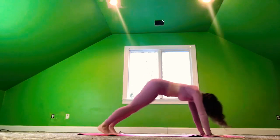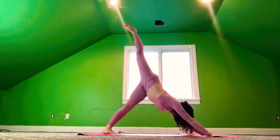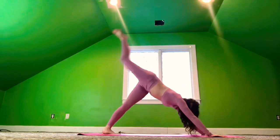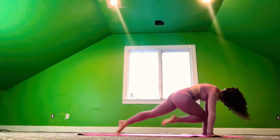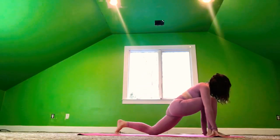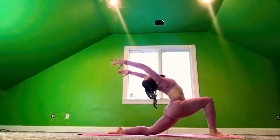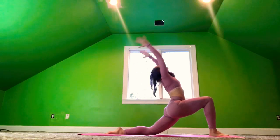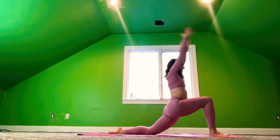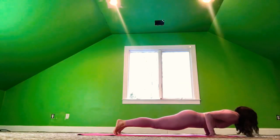Chaturanga. Inhale, cobra. And exhale, downward dog. Inhale, the right foot rises up. Exhale, right knee to the right elbow. Crossing it over to the left elbow. And take the right foot forward — we're going to come into that crescent lunge. Release the left knee down. The arms sweep up. And exhale, take your back bend. Taking the left hand down, the right hand up — come into the twist. And release the palms to the mat.